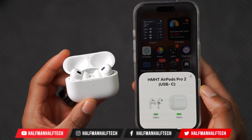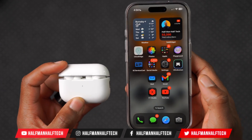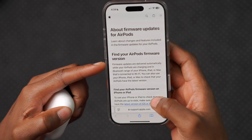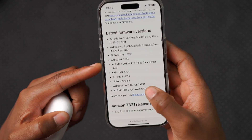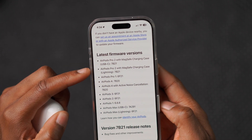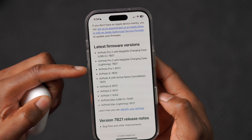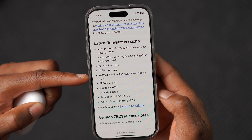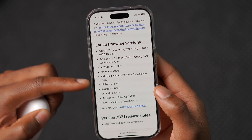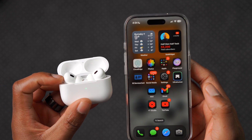In order to know what the current latest version of firmware your AirPods are supposed to be on, there's a publicly available page called 'About firmware updates for AirPods.' When you visit this page it will show you the latest firmware version. For AirPods Pro 2 with MagSafe charging case USB-C, you can see the version they are supposed to be on, and similarly for the Lightning model and other associated AirPods models.